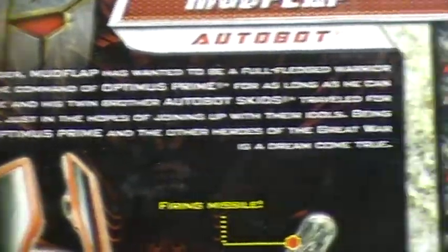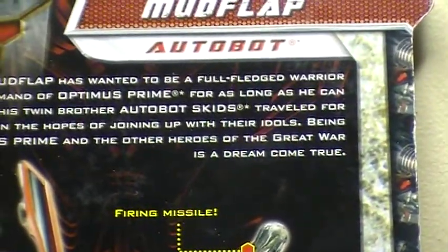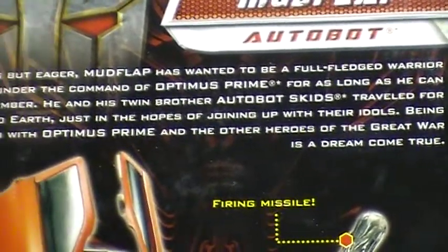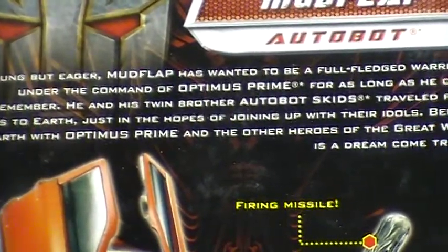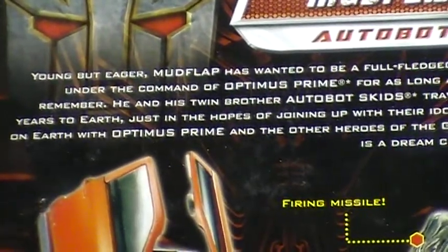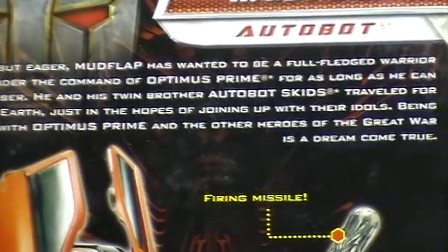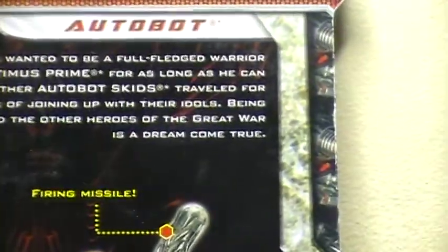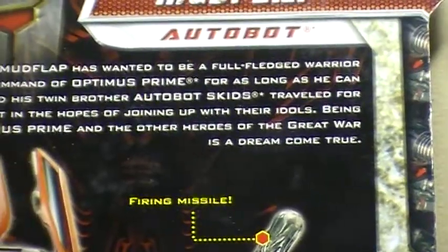Young but eager, Mudflap has wanted to be a full-fledged warrior under the command of Optimus Prime for as long as he can remember. He and his twin brother Autobot Skids traveled for years to Earth just in the hopes of joining up with their idols. Being on Earth with Optimus Prime and the other heroes of the Great War is a dream come true.